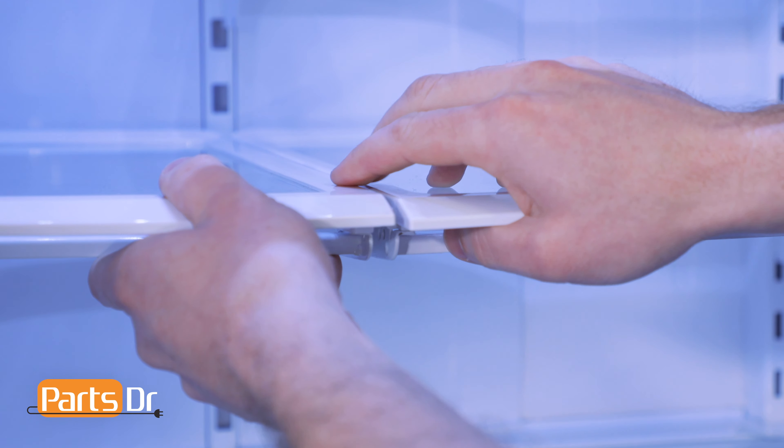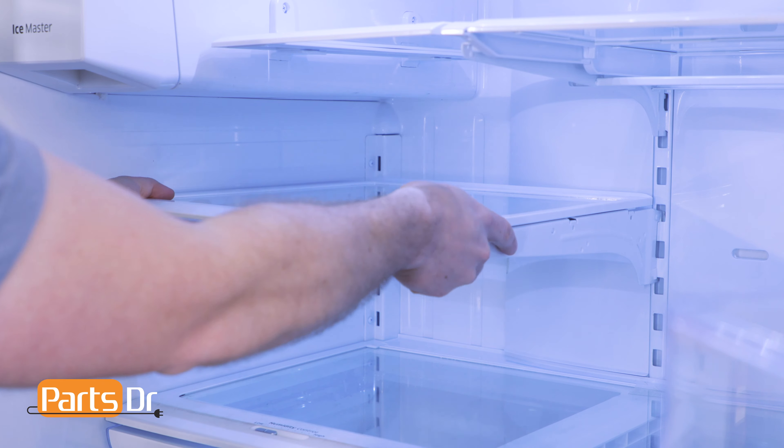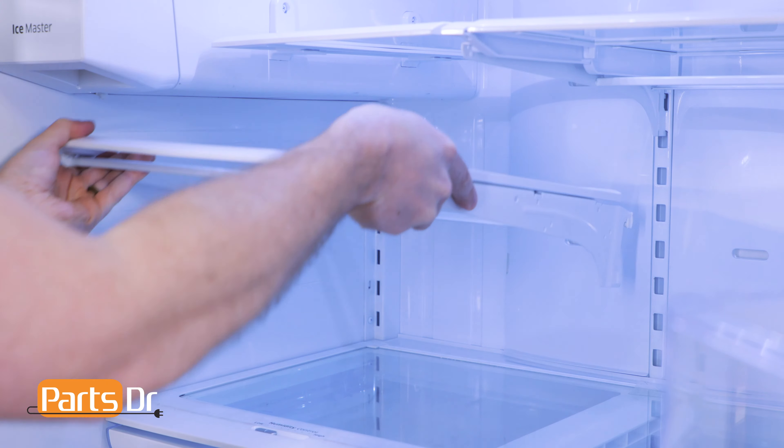To remove the shelf, you'll first need to unlink them by pushing up on one of the two shelves. Next, tilt up on the front, then lift up and out to remove.